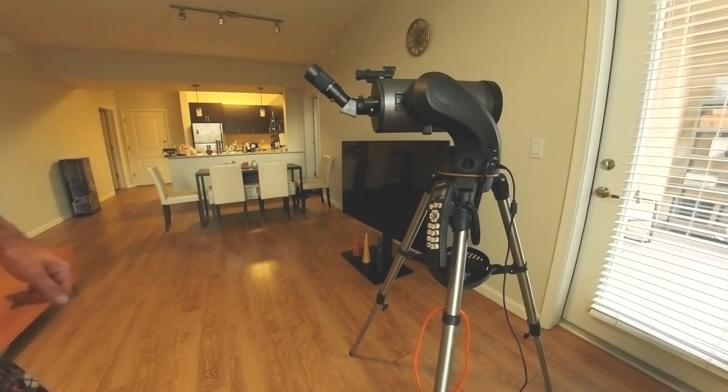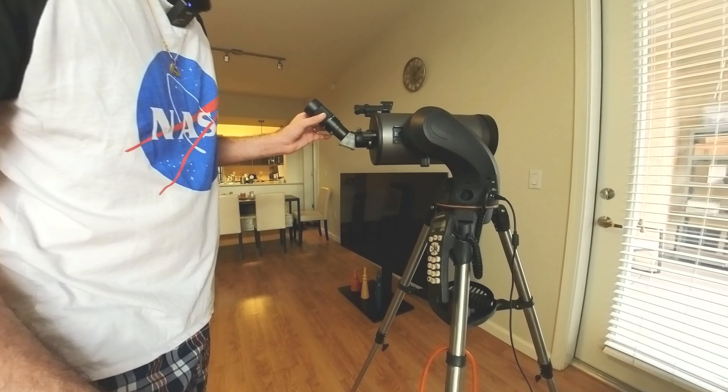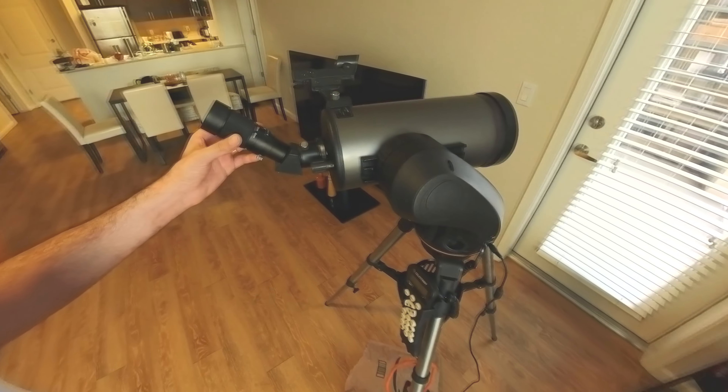I did order a Celestron zoom eyepiece — it can go from 24mm all the way down to 8mm.